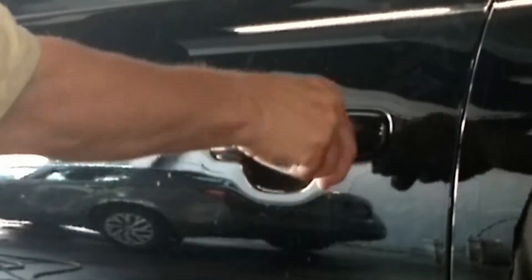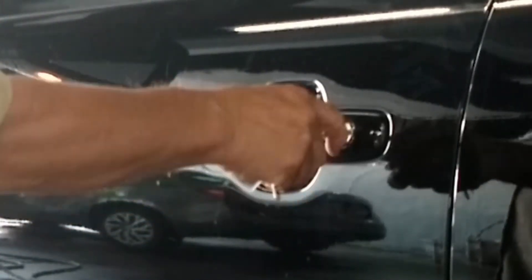The keyhole is visible at the back of the driver's door handle, so just slip in the key and turn, and you're in.